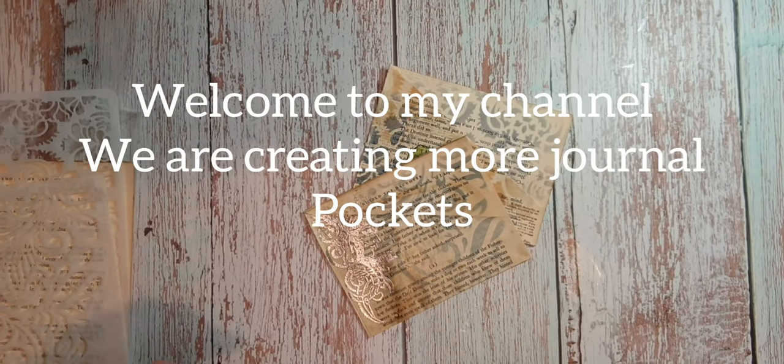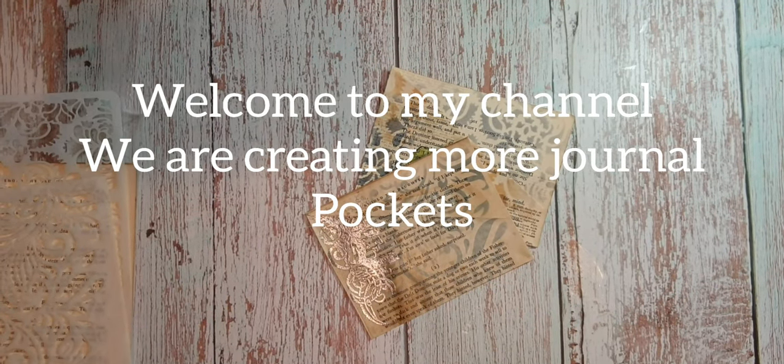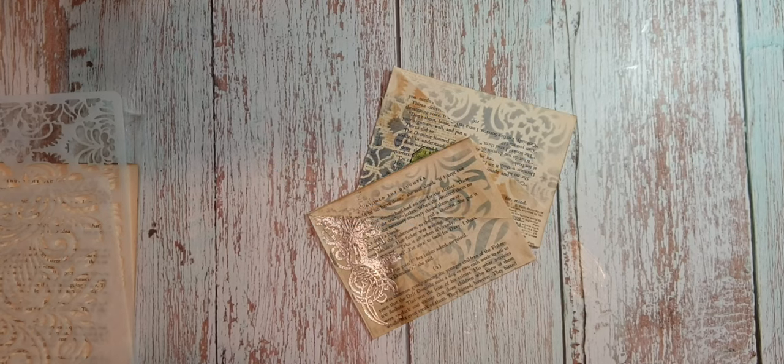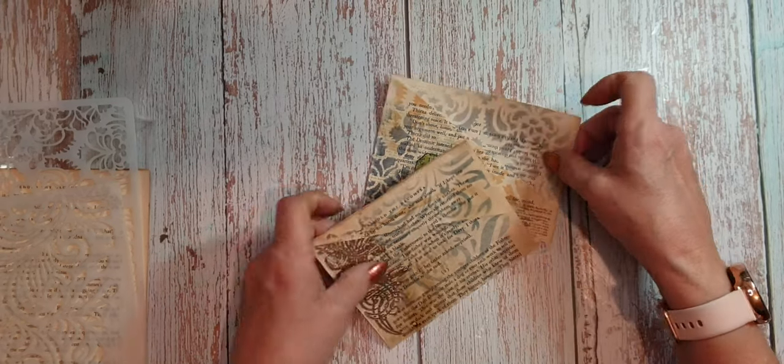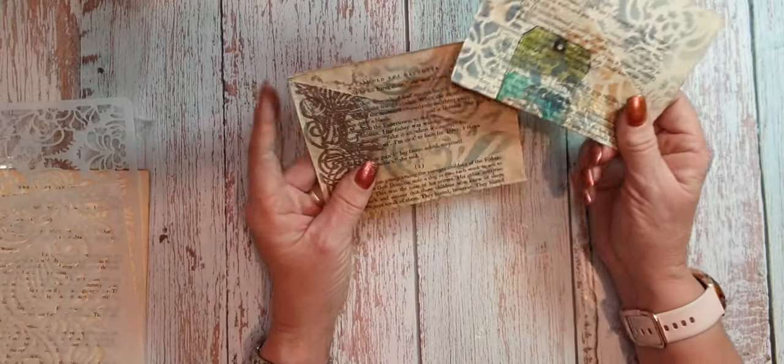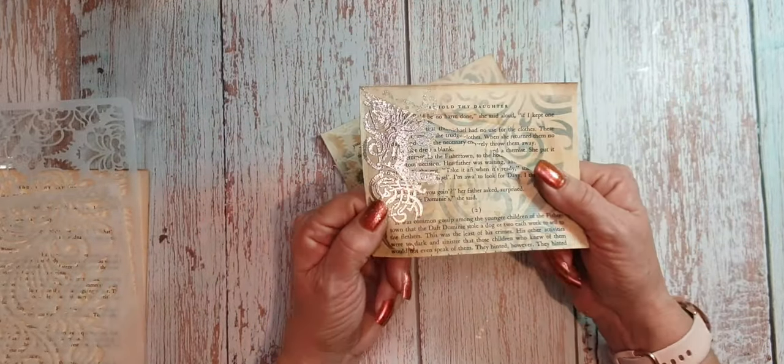Hi everybody, it's Julesy from Julesy Designs. Just a quick one — I've been making some more pockets with book pages, but this time I actually added gesso, and these are the ones I've been playing about with.